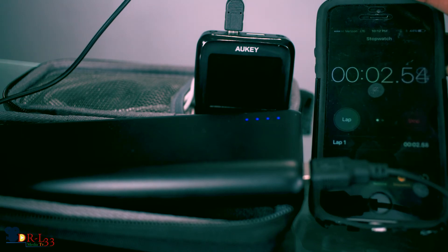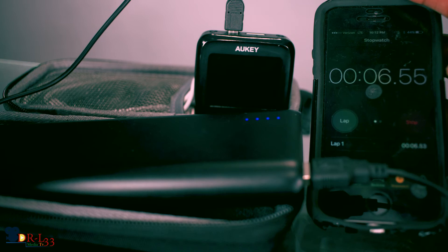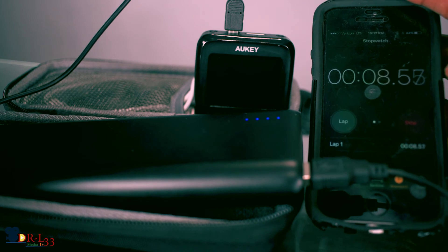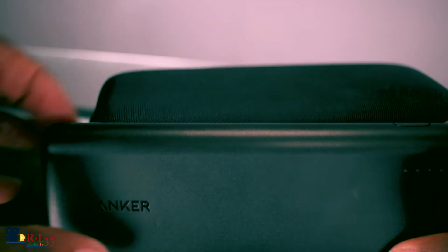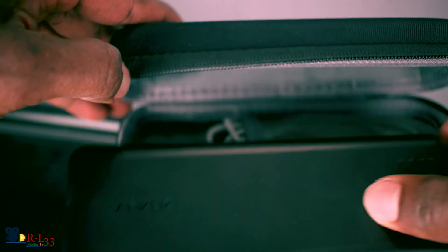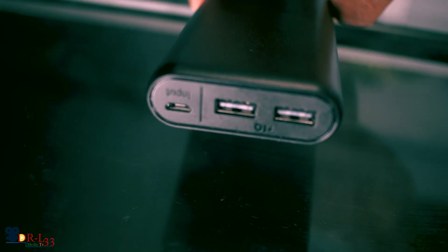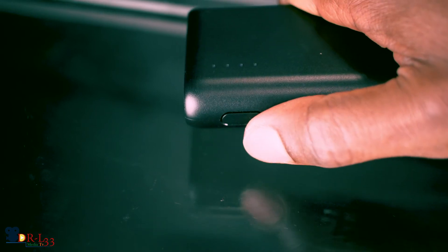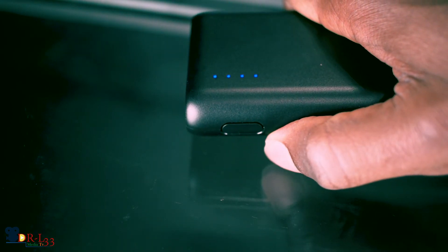Also, the battery pack I'm using in this video — I picked it up on Amazon as well, it was on sale when I got it. It's the Anker PowerCore 20100 ultra high capacity power bank with 4.8 amp output. If you guys liked this video, rate, comment, subscribe — I'm gonna leave you guys with a preview of the dash cam.